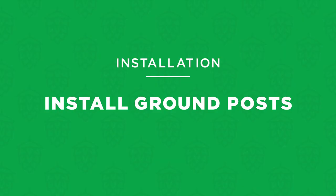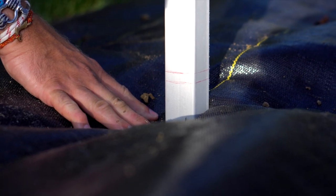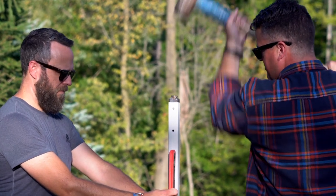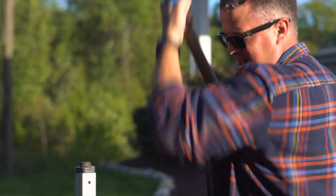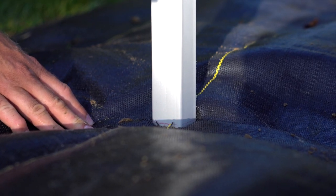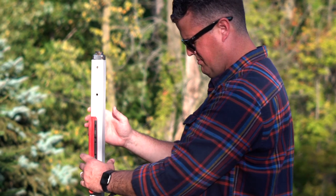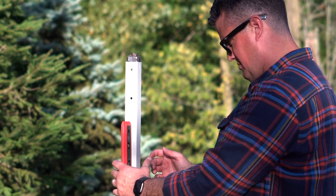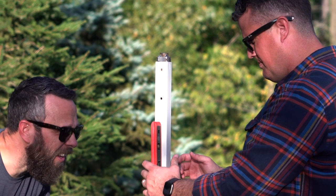Place the lower portion of the first post into the ground, making sure the holes in the post are in line with the length of the trellis. Insert the hammer cap into the top of the post. Using a sledgehammer, carefully drive the post into the ground until the mark on the side of the post is level with the surface. As you're driving the post, check regularly with the level to ensure the post is plumb and has not rotated. Repeat this process for the other post.